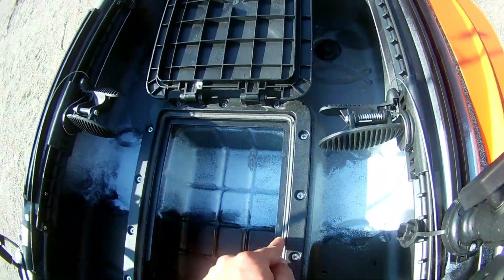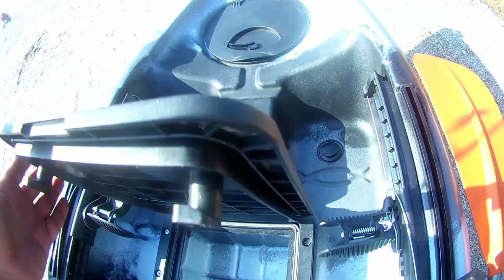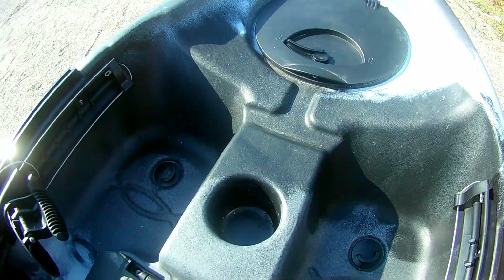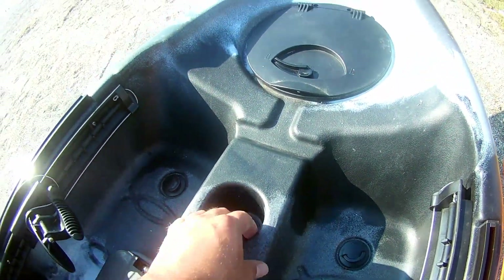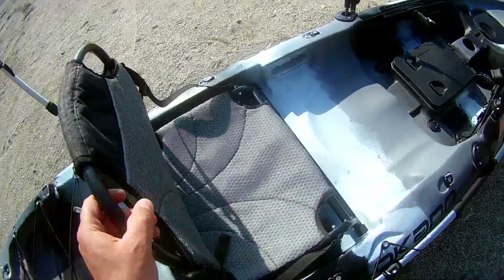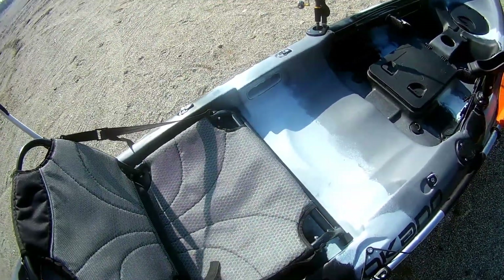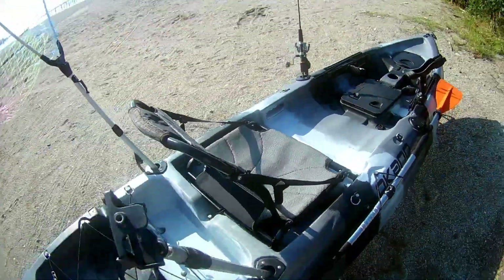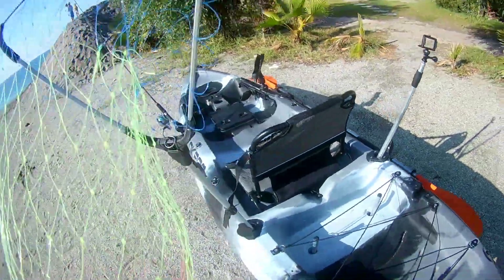En çok kullanacağınız eşyaları arka bölüme koyabilirsiniz; burası biraz daha yakın, haznesi biraz daha geniş, oturma alanına yakın olduğu için daha pratik. Burası da contalı, çift taraflı kilitli. Burada termos ve bardak koyacağınız alan da var. Bir katlanır koltuk da bulunuyor.